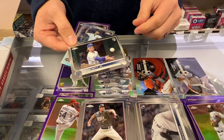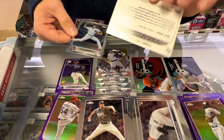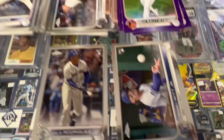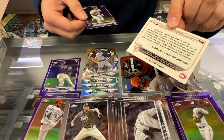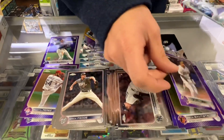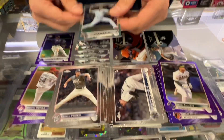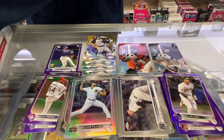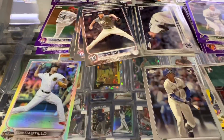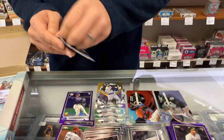Bobby Witt. Mickey Debut. Set that down there. There's our first silver refractor — just a base. We'll set that down there. So you can get silver and purple thus far.